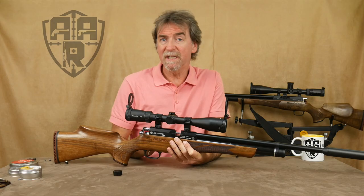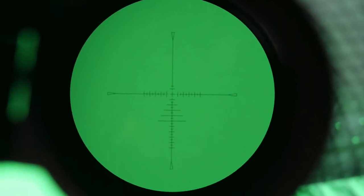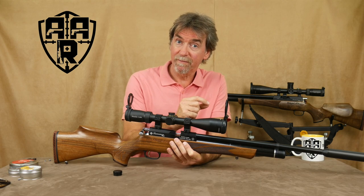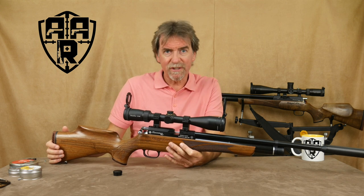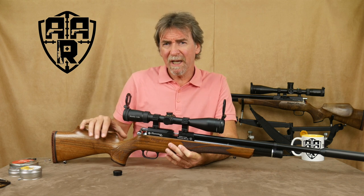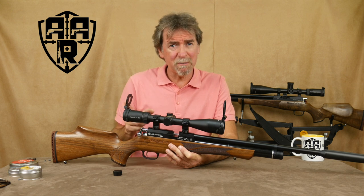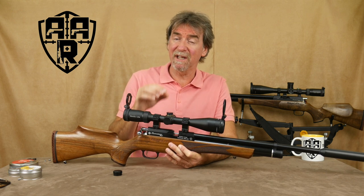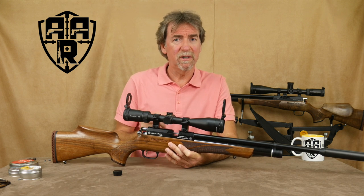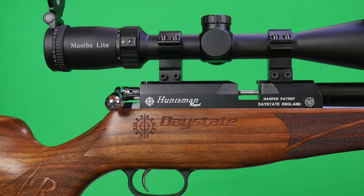The reticle is the MTC updated SCB2 reticle which gives loads of holdover in half mil-dot intervals. Now some would say this is just the old Optisan scope rebadged. But with the illuminated SCB2 reticle, magnetic flip covers, 2x magnification and the MTC studio giving it the once over, I would say this is a whole new kettle of fish. And it complements this .20 Huntsman perfectly.